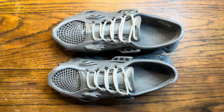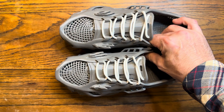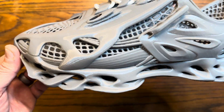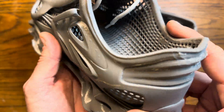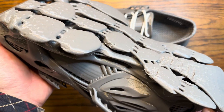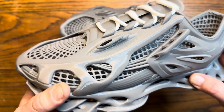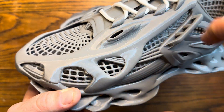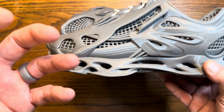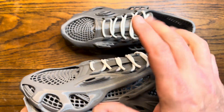We are back with another review and today we're going to be checking out something pretty cool — I 3D printed some shoes. These are the Cloudberry Whale Berry, that's the model name. They have three models on their Maker World profile, which was recently released with the H2D Bambu Lab printer. The shoes were one of the featured prints because it's able to print a specific type of TPU.